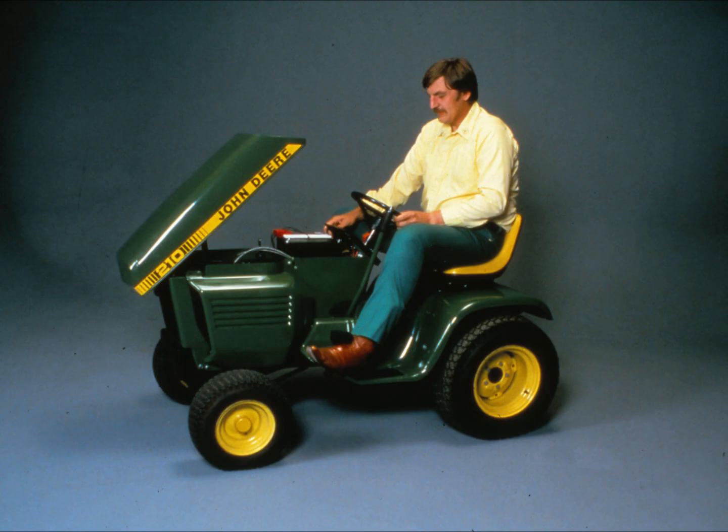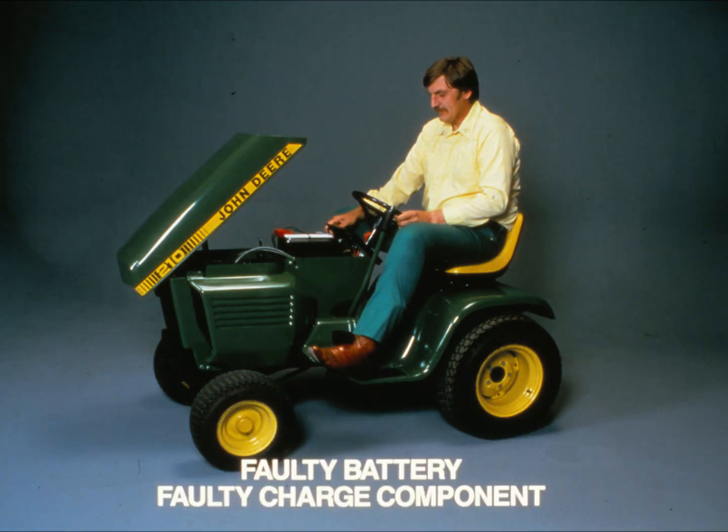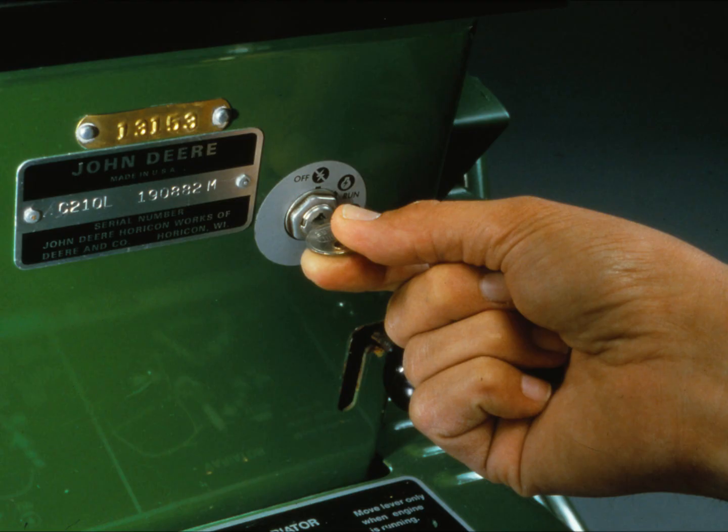Test the tractor before returning it to the customer. That covers all the procedures for troubleshooting a four cycle charging system. Remember, checking for loose connections, broken wires, and worn-out insulation will solve a lot of charging system problems. Almost all other charging system problems fall into two categories: a faulty battery or a faulty component in the charging circuit. The technical manual for the tractor you're working on will give you the information you need to perform these procedures.